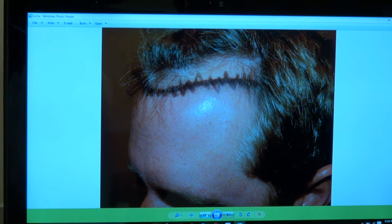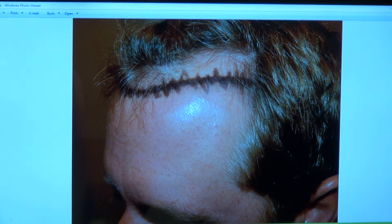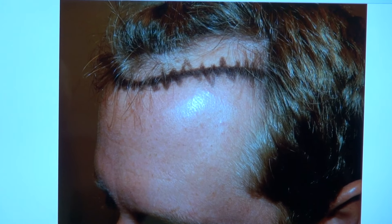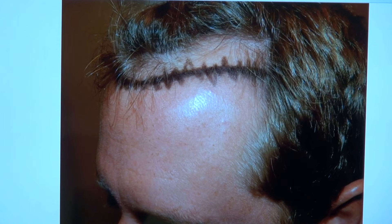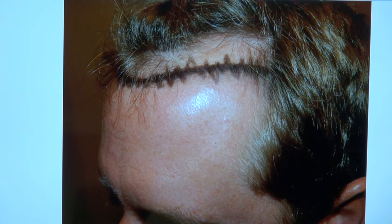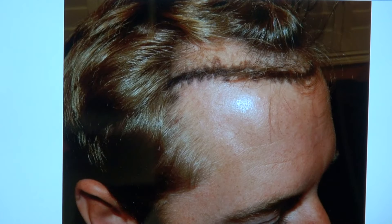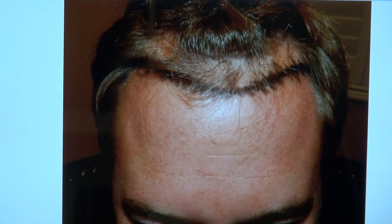I'm going to show the audience what he looked like before. His look has changed drastically. With a lower hairline, it frames the face better — it enhances the eyes, the nose, and all the features. You gain 10 to 20 years of your youth back, and you really gain your look. He's already a handsome guy; as I mentioned to him, he looked like Edward Norton to me.